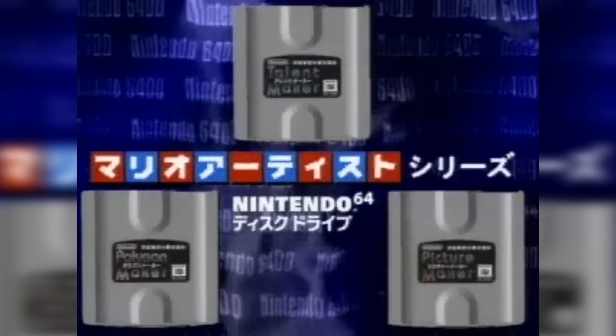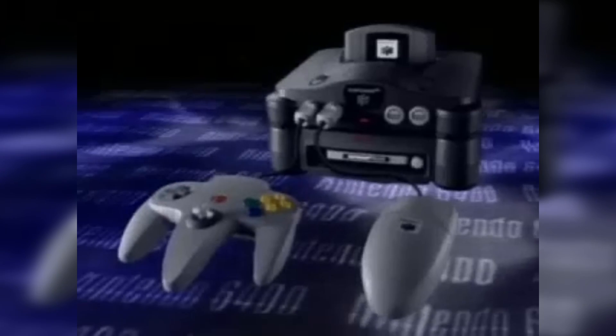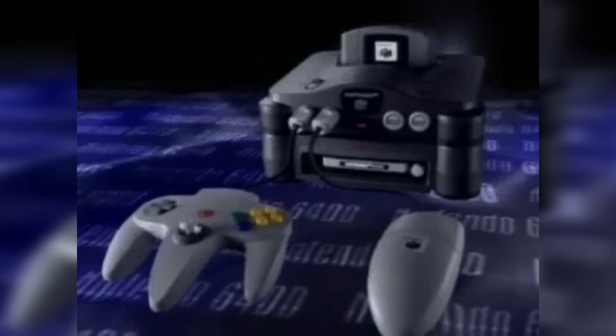It was first announced in 1995, but wouldn't be released until 1999. The disks themselves would be 64 megabytes in space, and the device itself would fit in the extension port underneath the N64. The 64DD would then go on to be discontinued in late 2000, prior to the GameCube's launch in 2001.